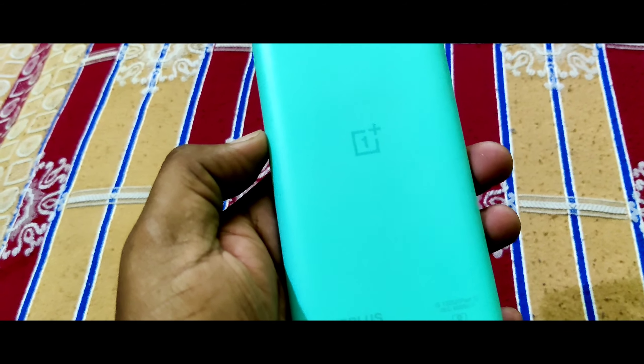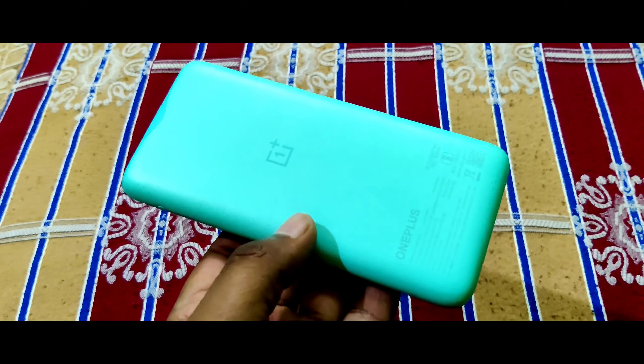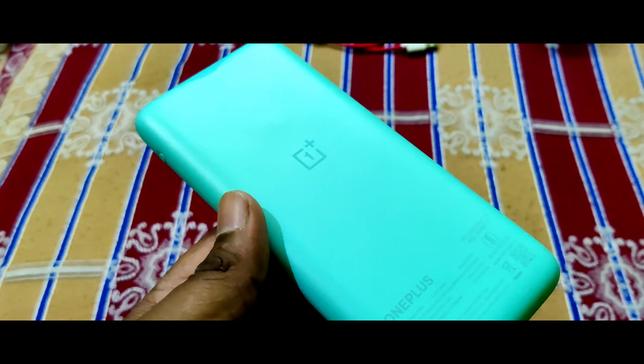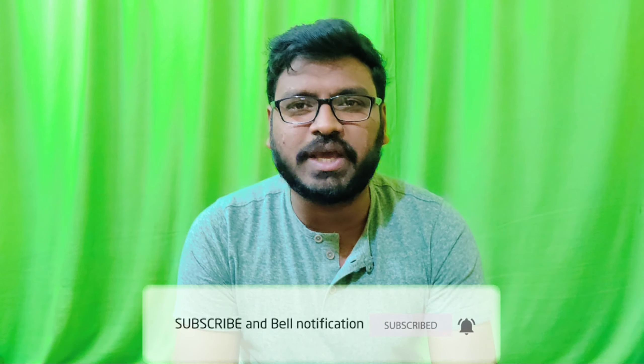The design looks good and I'm satisfied. The blue color and the clean design — it has a clean design with super build quality. Friends, if you liked the video please like, comment, and share. Thank you for watching. Stay home and stay safe.